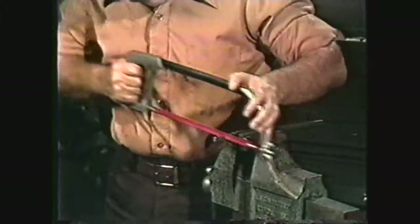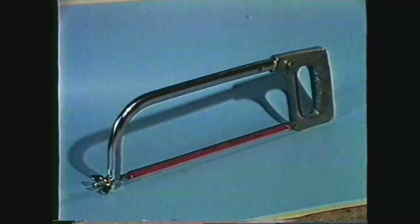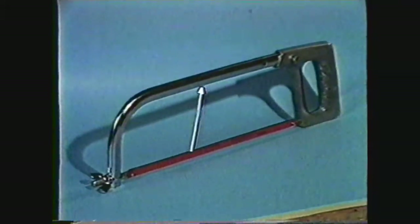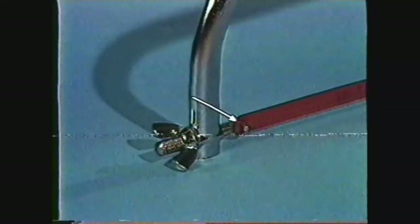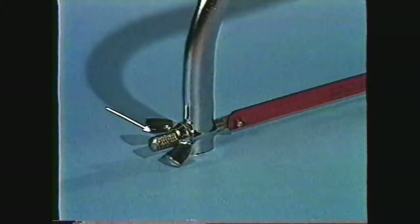Hand hacksaws are quite often used in the shop. The proper selection of blades and proper use of the saw can greatly improve its efficiency. Hand hacksaws have four main parts: the handle, a frame which is sometimes adjustable, prongs or pins to hold the blade, and a tightening screw and nut for pulling the blade taut for sawing.